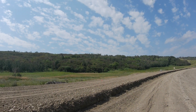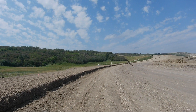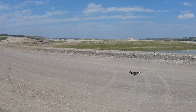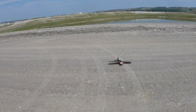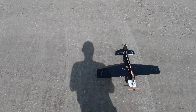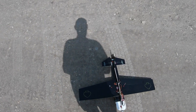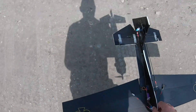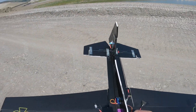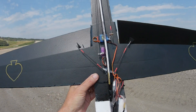Look at that — that's full aileron, what is going on? Cheap little servos. I'm gonna show you what I'm talking about. Something's binding, don't know what. I have a feeling it's just that I extended the servo for the aileron.